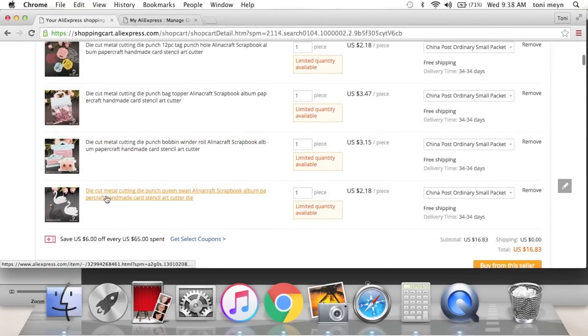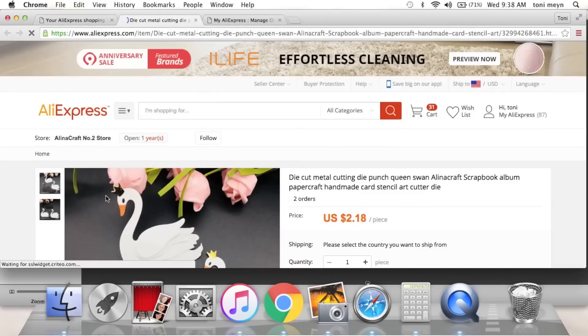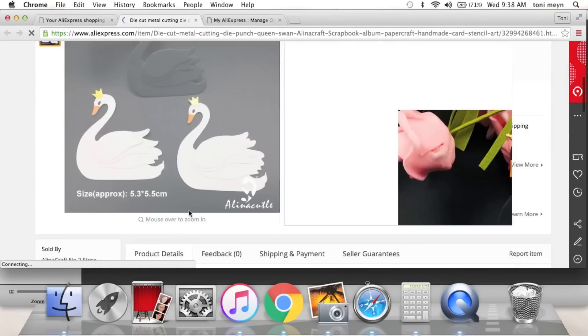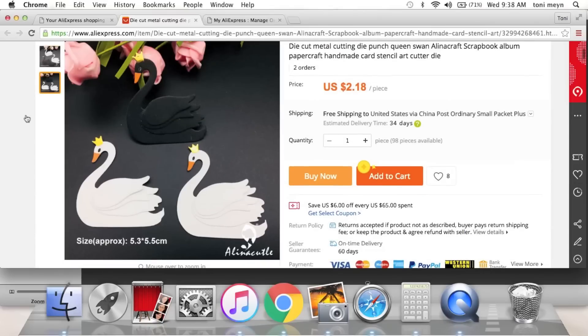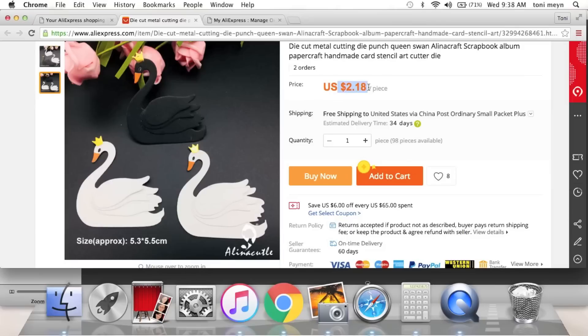You guys remember that die I hauled last year that everyone went crazy over — the swan die? Look how cute, this one is facing a different direction. It's got layering detail on the feathers so you can layer them. Look at the little nose and the crown — and only $2.18. It's not discontinued; the Sizzix one I have I paid like $30 to have shipped from the UK because it was discontinued. So $2.18 is a really good price.